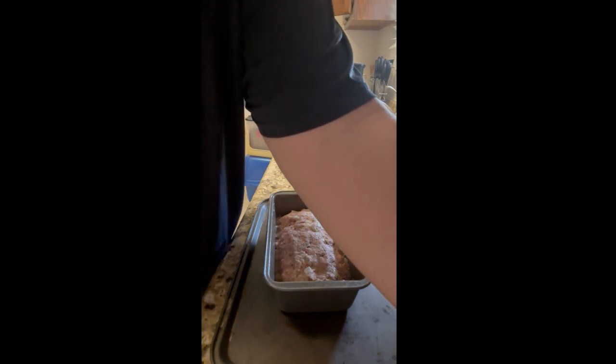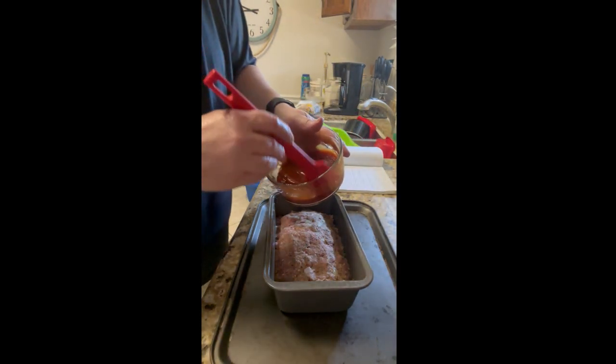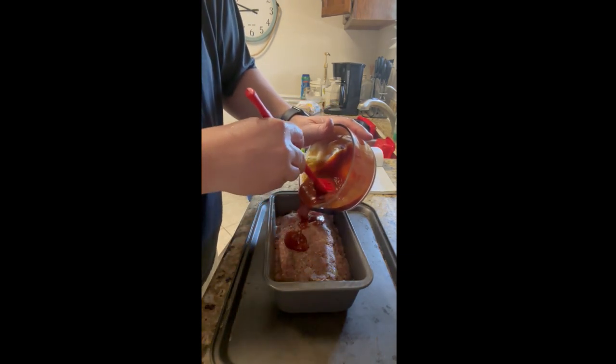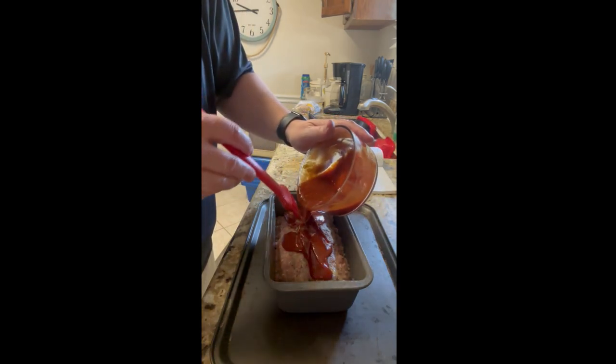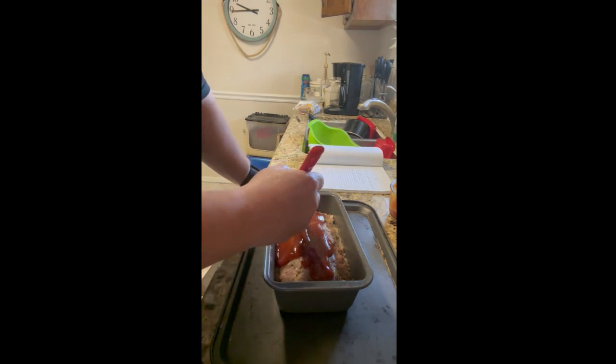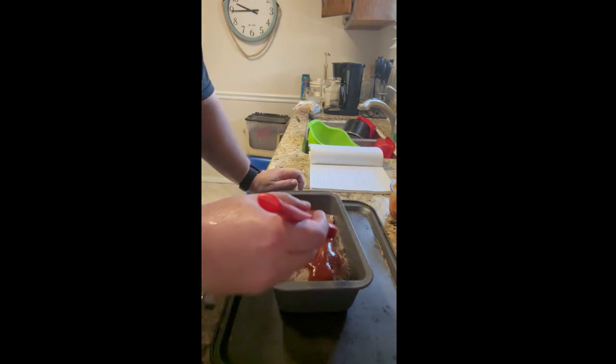Now we're going to go ahead and put the sauce on. We're just going to take our brown sugar, ketchup, and mustard mix and put it on the top. You want to put a pan under this, and make sure the oven is nice and preheated to 360 degrees.